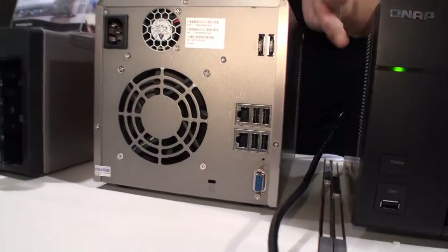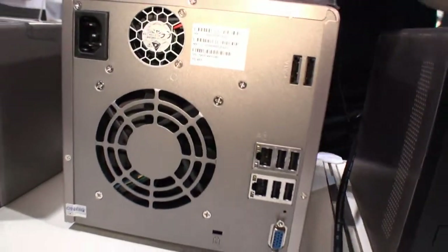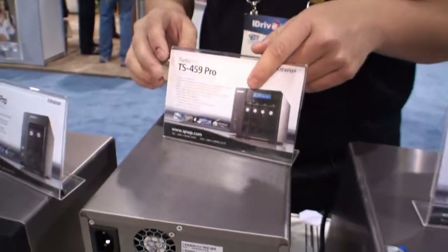It's depending on how you want to configure it. We also have eSATA ports and USB ports as well, just for more external expansion as needed.